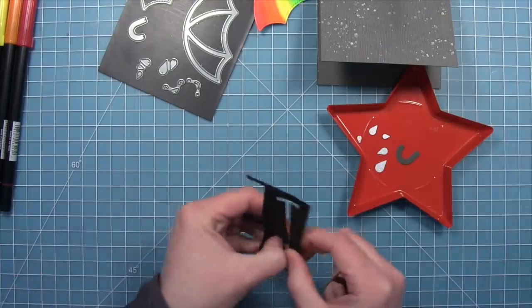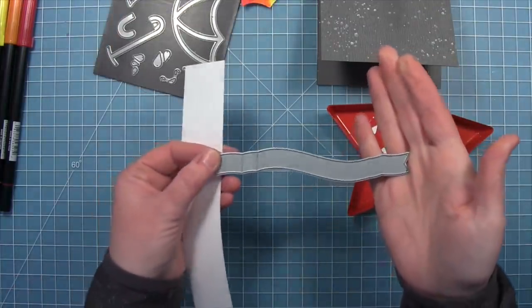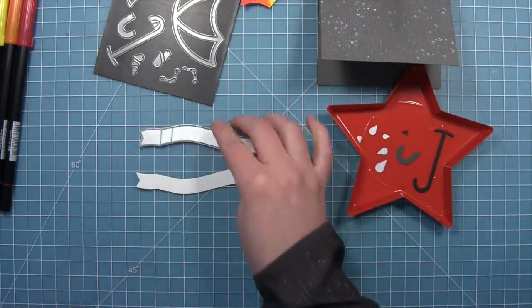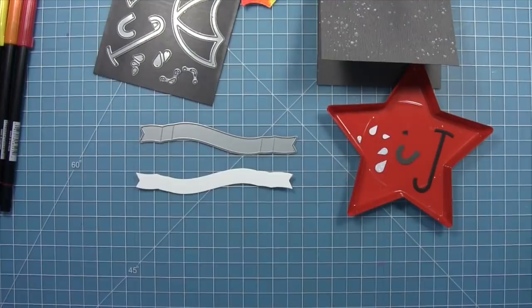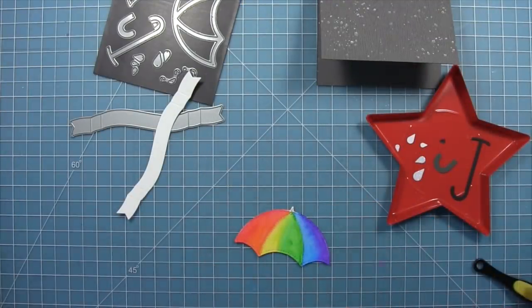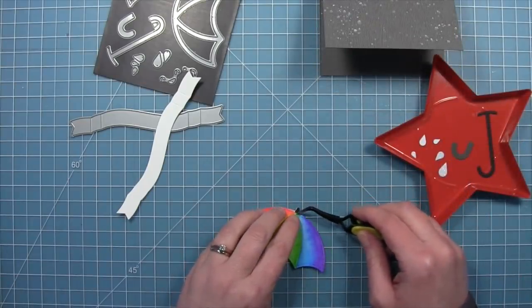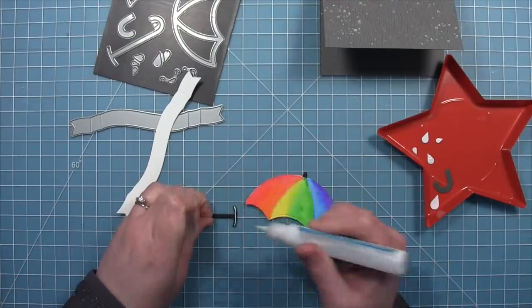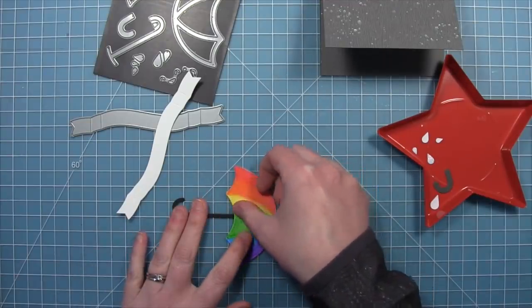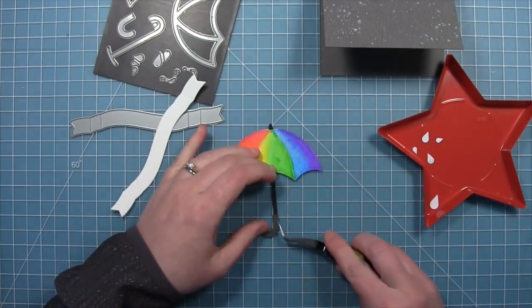We're going to be using the fanciest of the fancy wavy banners, die cutting that folded banner from some white cardstock. We've also die cut the decorative elements for the umbrella — the little tip of the umbrella, the handle, and the decorative part of the handle. We layer those pieces on, then layer the whole umbrella handle. I love that little decorative piece on the bottom — it makes it look like one of those old timey umbrellas, which is super cute.